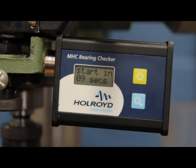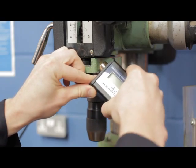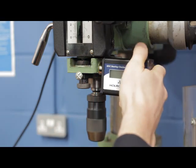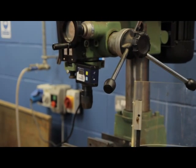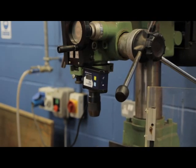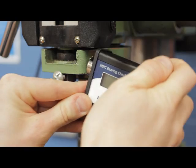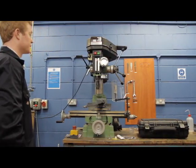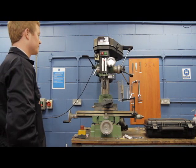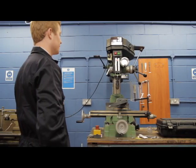This starts a 10-second countdown to attach the unit to the machine using the magnetic sensor head. Orientation of the unit is not critical as sound waves travel in all planes. However, joints reduce the amount of sound transmitted through a structure. Ideally, select a point on the machine that is as close to the bearing as possible but with the fewest joints within the sound path. The sensor should not be placed on loose covers or guards that are not directly connected to the source of the sound.